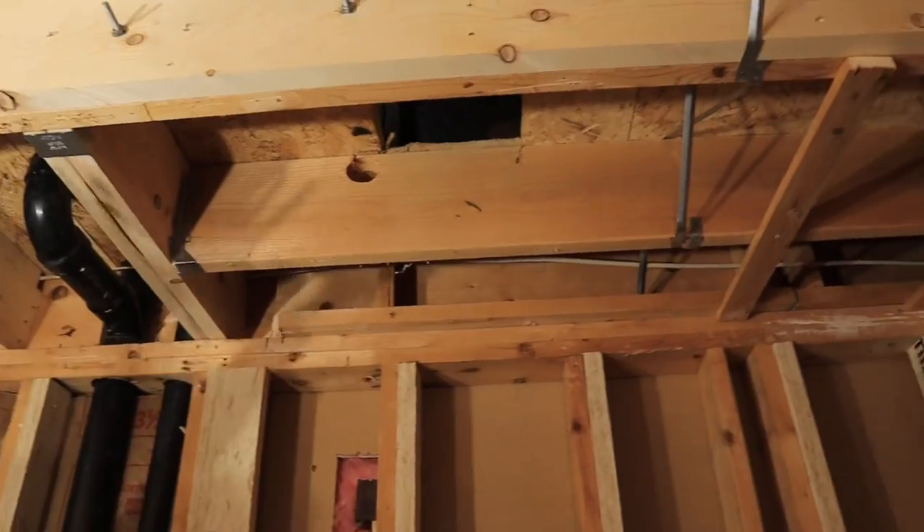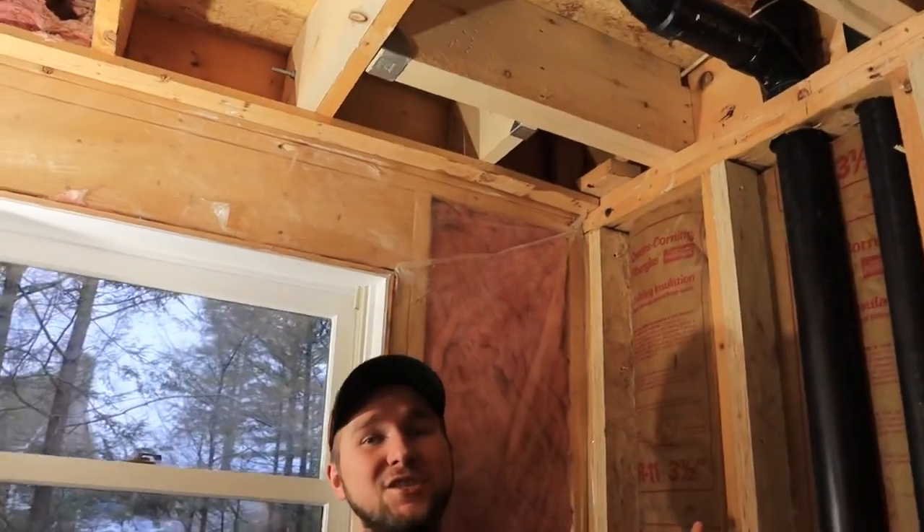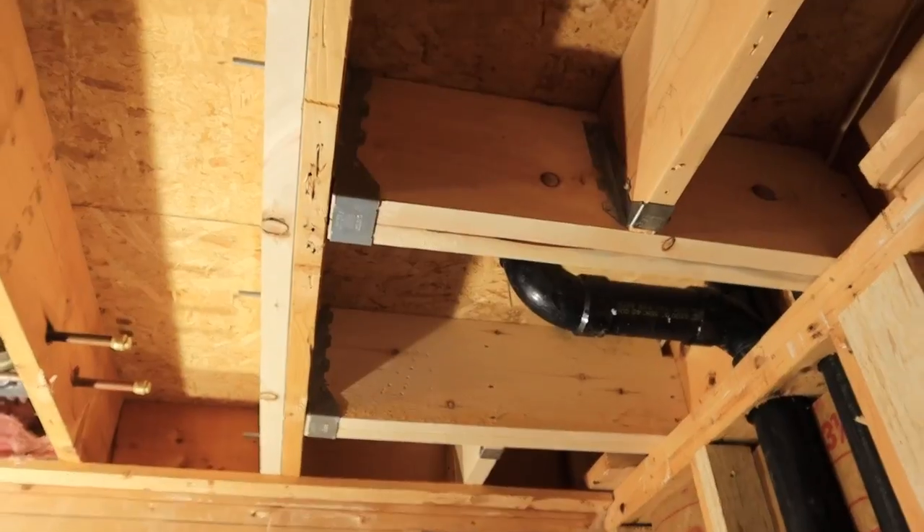This has given the structure so much strength by distributing the load all around it. We reinforced the one beam because our entire shower upstairs is going to be on these two beams — we wanted it as beefy and strong as possible. Easy solution. This took us about an hour to do, so now you know how to fix a bad floor joist.